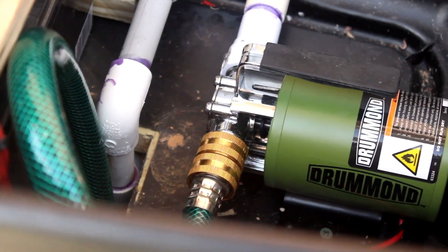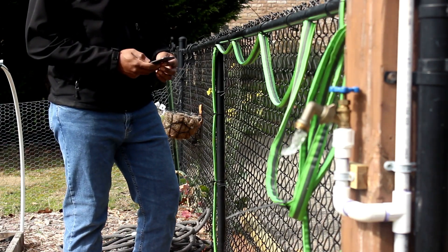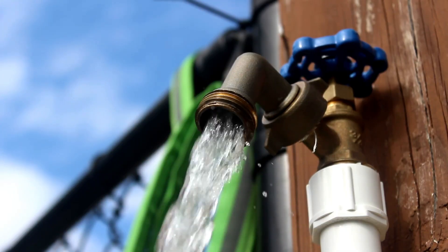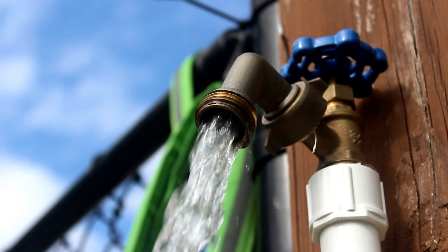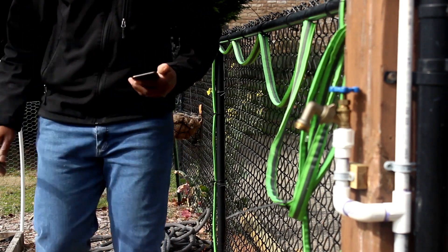As many of you know, and as some have requested, I wanted to create an automatic watering system or smart water pump controller and also have the option to remotely control my water pump from my cell phone. That day has finally come, so stay tuned to learn how.